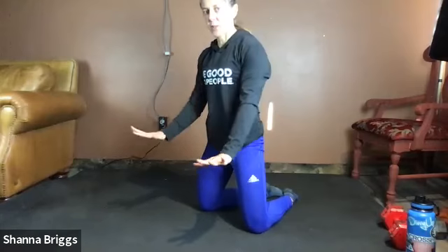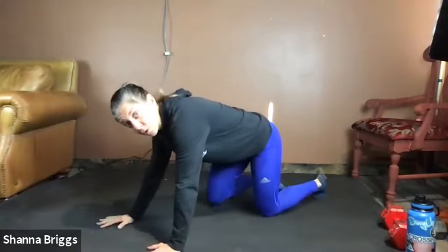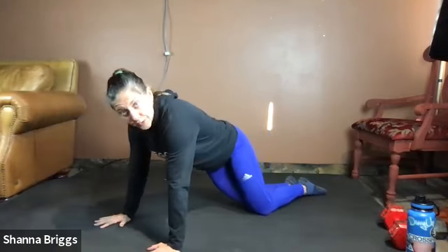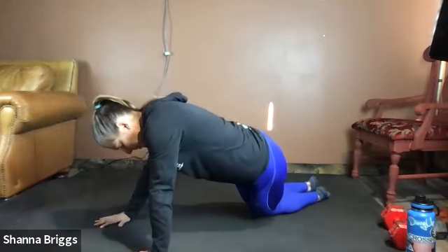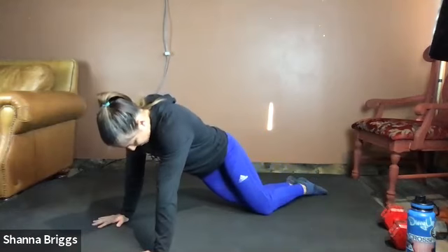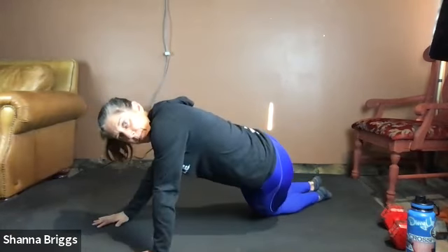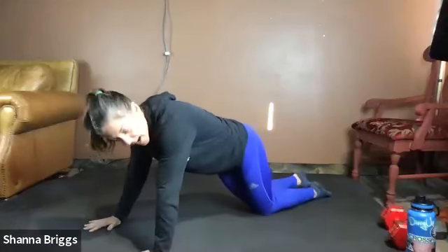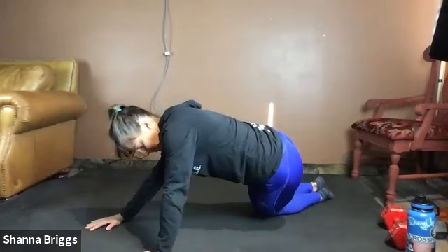From here we're going to turn the hands, fingers back away from the body. Place those hands right underneath the shoulders. We're going to start with the knees together here and just gently rock the hips side to side, getting a nice stretch on the side of the hips. Oftentimes you'll feel a little bit in your lower back. It's a quadruped hip rock here — rocking the hips side to side.